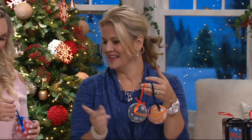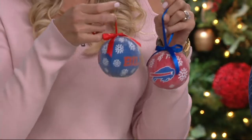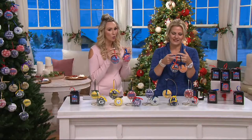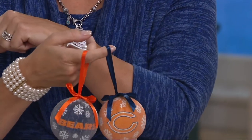A caller joins the conversation. She picked Da Bears for herself, but clarifies she's also getting the Bills for her husband, though she's a Vikings girl herself. The hosts note that some houses are divided like that.